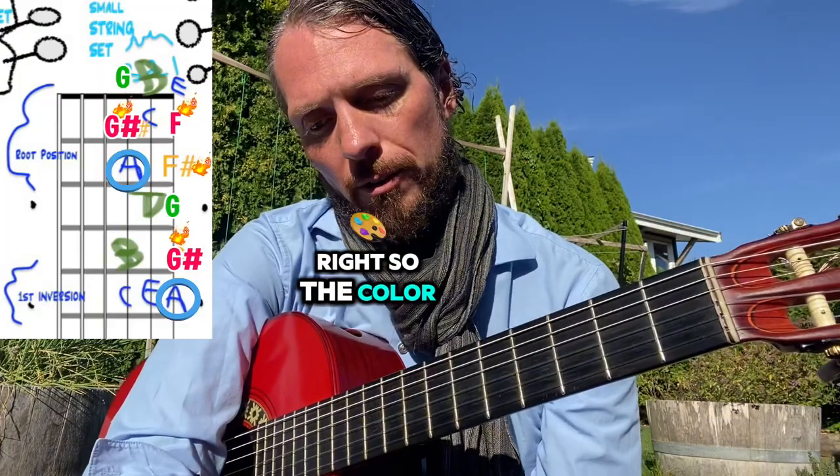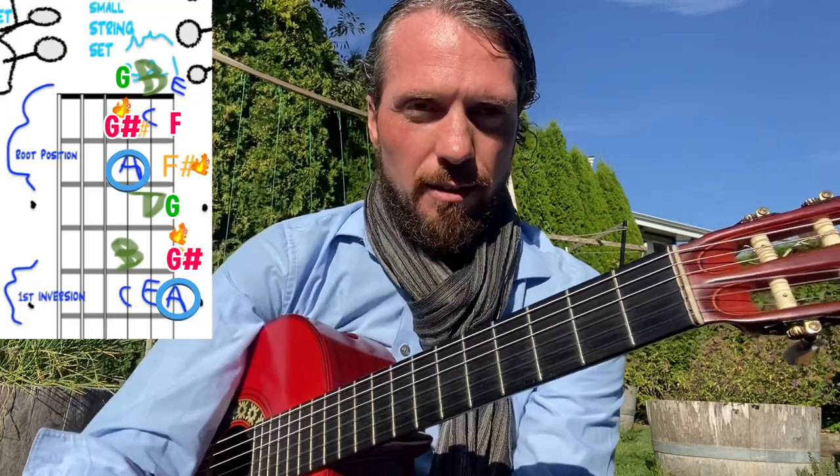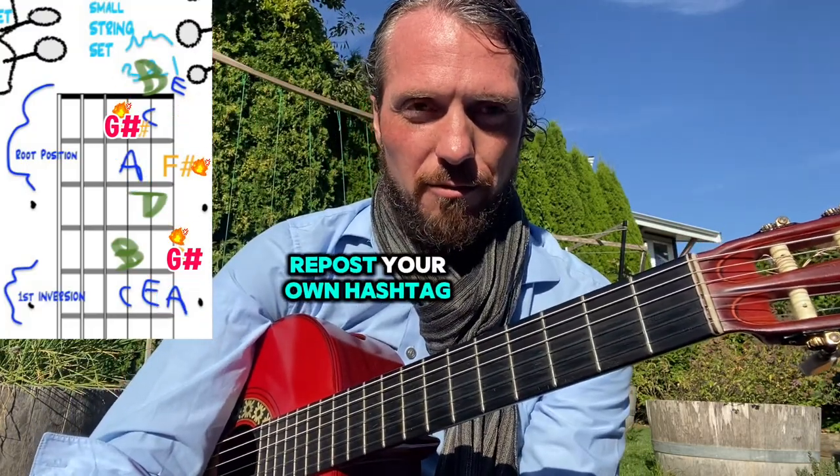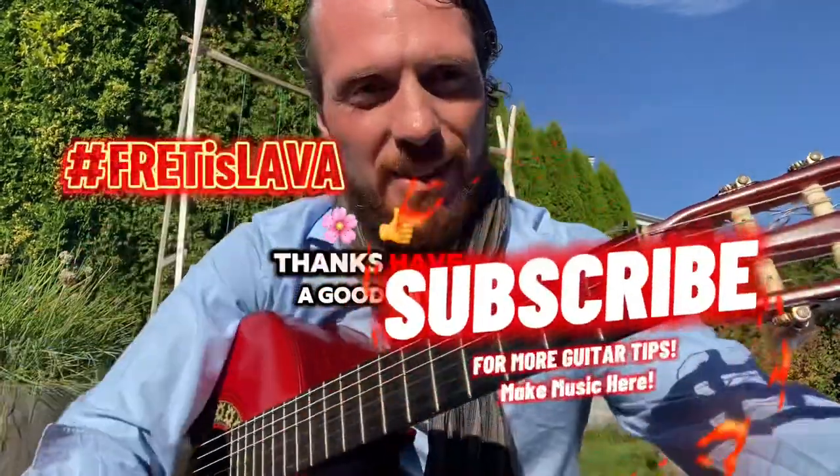It kind of depends how much spice you want in your song. So the color theory here — the lava game, fret is lava. Repost your own hashtag of 'fret is lava' of any solos you make around these cool triads. I'd love to see them. Thanks, have a good day.